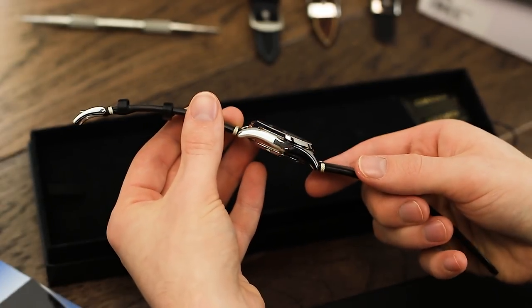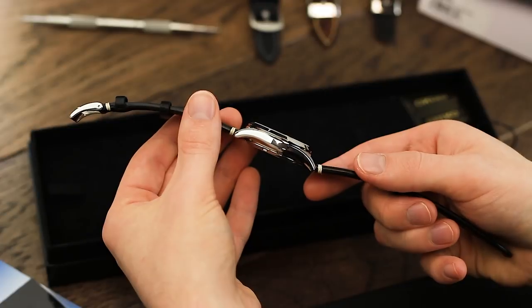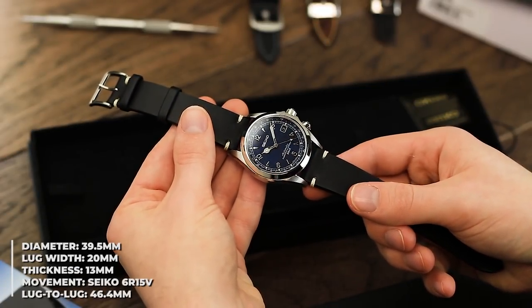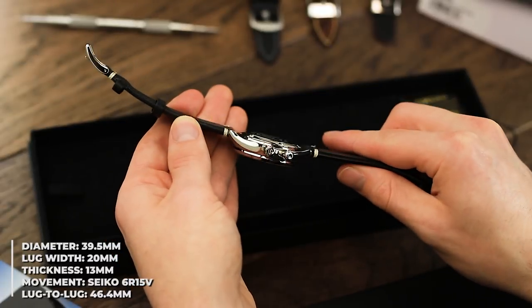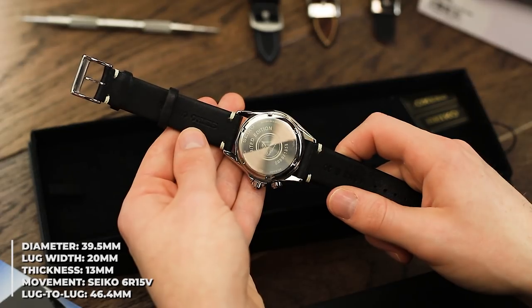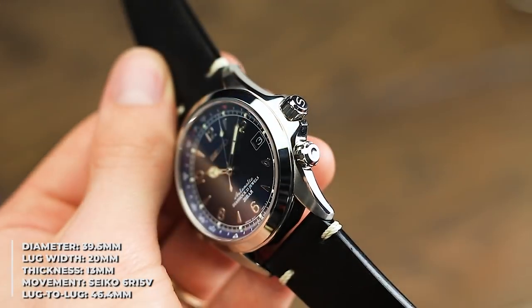The case itself keeps the same dimensions as found on the previous model, coming in at 39.5mm wide, 13mm thick, and with a lug-to-lug length of 46.4mm. Both brushed and polished finishes can be found on the watch, as well as a solid caseback, with the fact it's a limited edition model clearly visible.